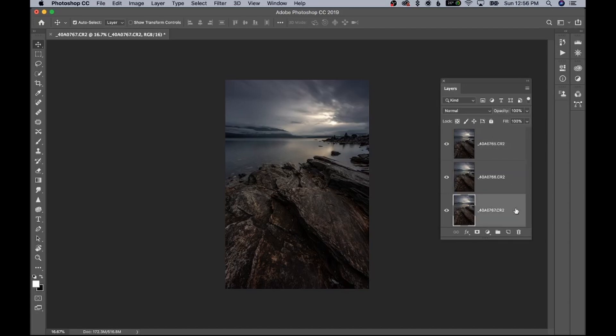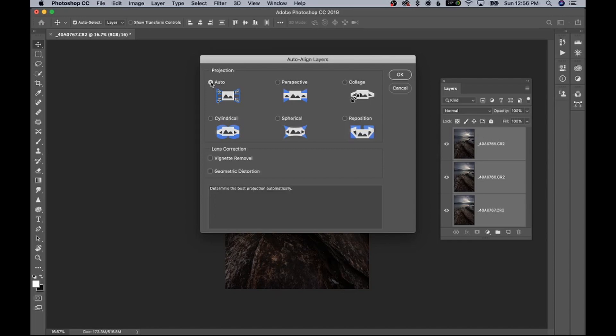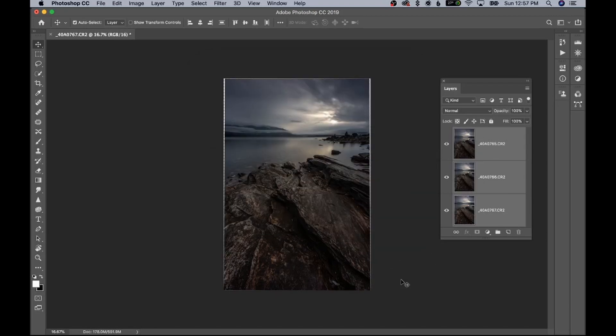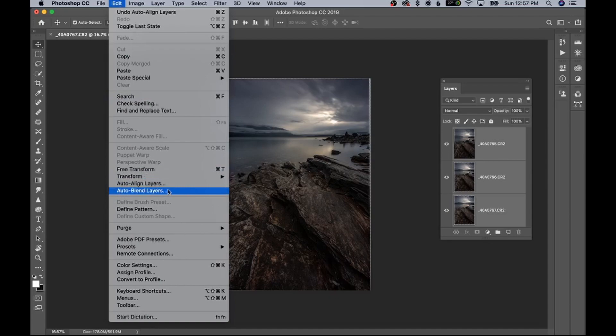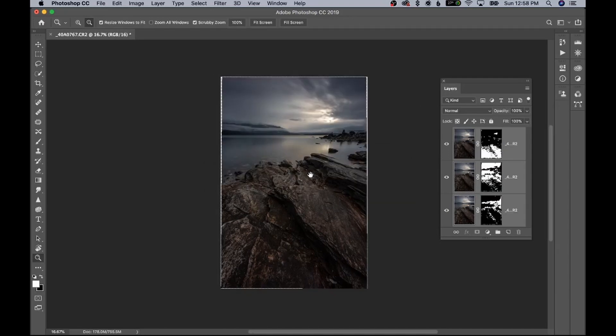The middle layer is where I focused on the lake, and the background layer is where I focused on the sky. Focus stacking in Photoshop is so easy — it takes two steps and usually does a really good job. You select all of your layers, go into Edit, then Auto Align Layers. This is really important — you have to do this first before you focus stack. Make sure Auto is selected and press OK.